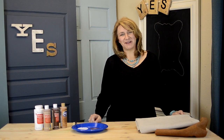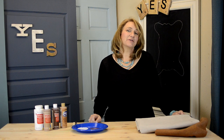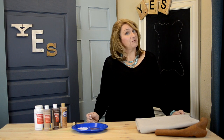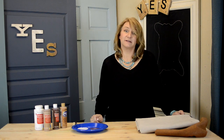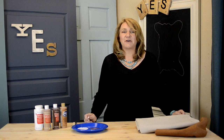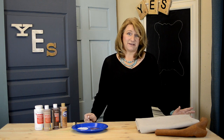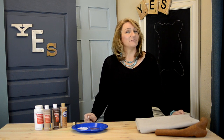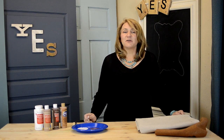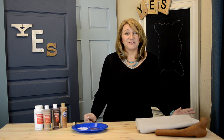Hi, I'm Barbara. Welcome to Mess to Yes. Today I'm going to show you how to make a faux cowhide. They're very trendy right now. Some people love them, some people object to having animal hides on their floor, so making a faux one is not only an inexpensive alternative but it's also an animal-friendly option.